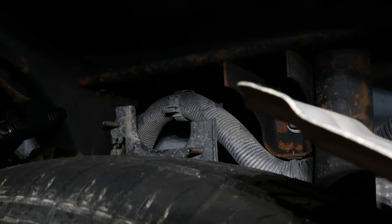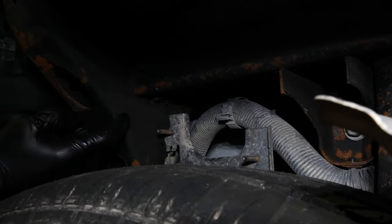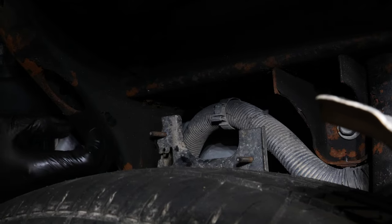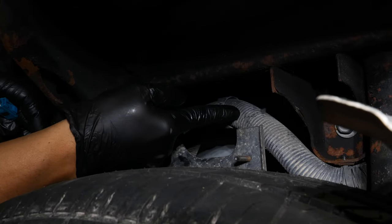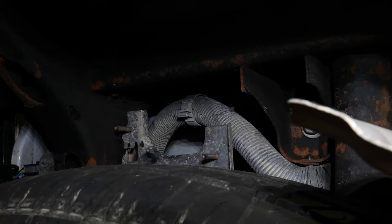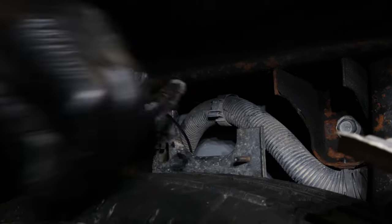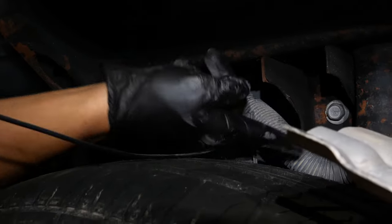Up underneath the truck, you can see why I'm wearing gloves. This underbody coating on GM trucks is really, really sticky and hard to clean up, so I would definitely put on some protection. If you do get it on your skin, WD-40 works to remove it. Right up in here you can actually see the harness I'm going to follow towards the front. I'm going to fish this wire over our rear subframe, pull it down through here, pull all the slack down, then zip tie it along that harness.